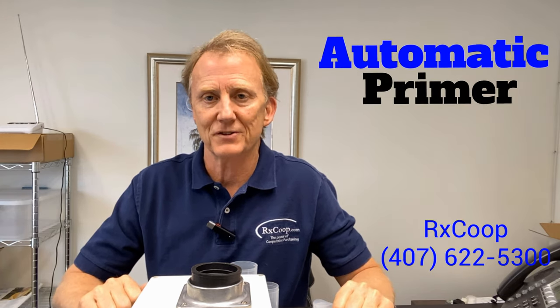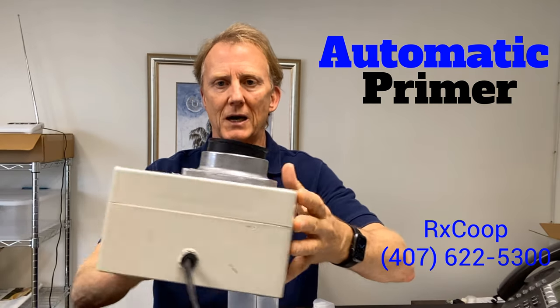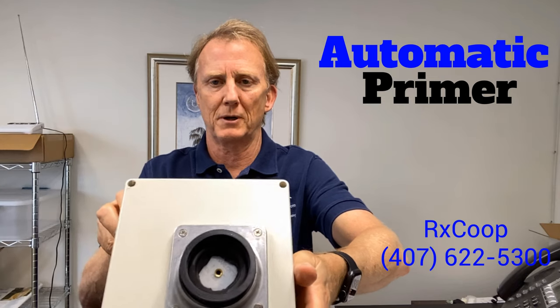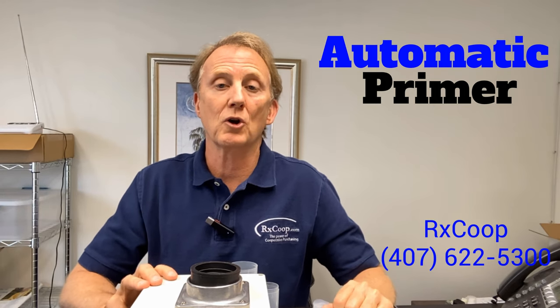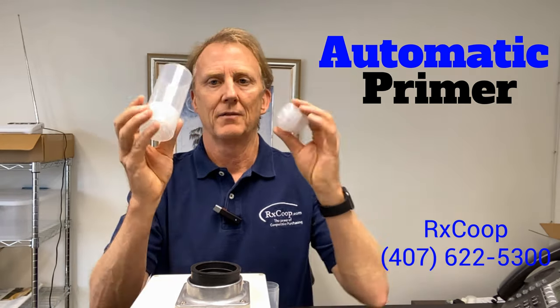Hi everybody, it's Chuck Jackson again with RX Co-op. Today we're going to take a look at our automatic cream pump priming device — this little box right here. It has an electric cord and a power switch on this side, and here is where you place your pumps to prime them. This little device will prime your cream pumps without you having to do anything but hold the pump there.